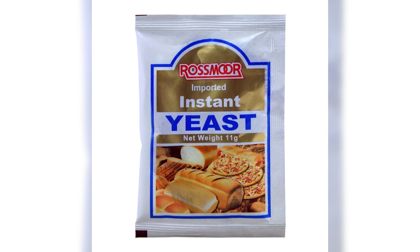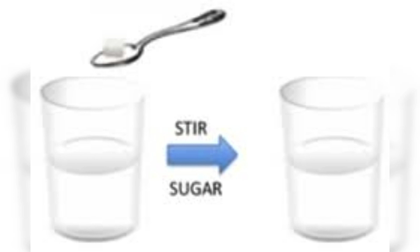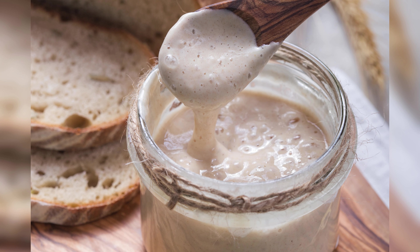Hey there, bread enthusiasts. Welcome back to Blogging Good Food. I am Olivia and today we are diving into the wonderful world of bread baking. But before you grab your apron, let's tackle some common problems you might encounter in the process.